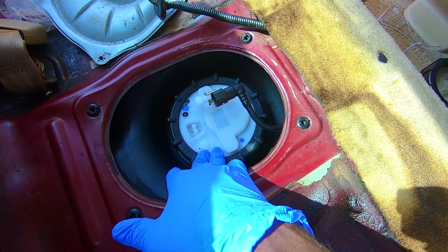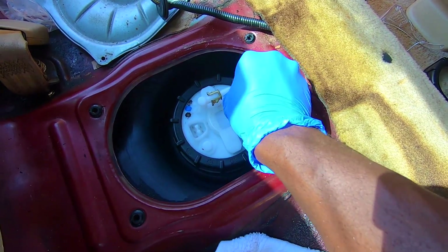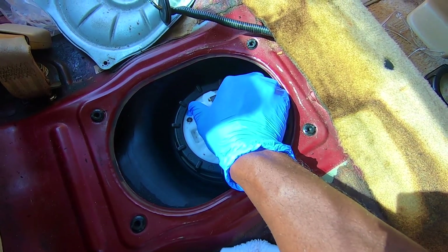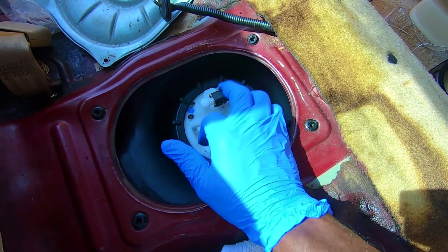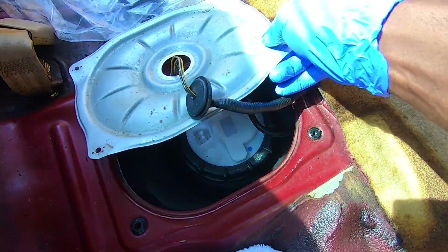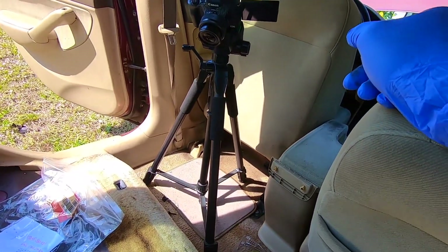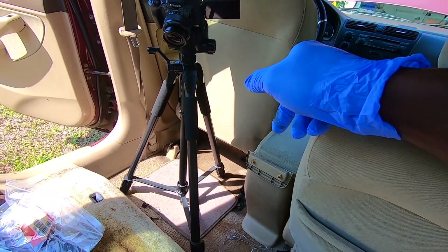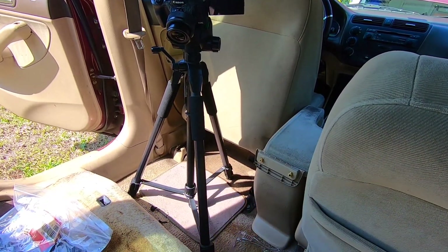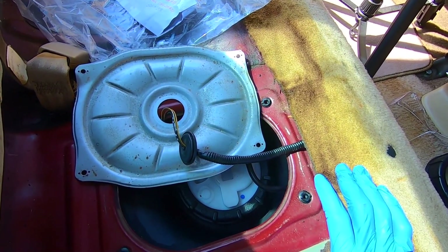Just like that, I installed the new pump. Now all I have to do is plug this fuel line back like I just did, plug the wires back, put the fuse back in, and then I'll try to start the car — and that would be it.